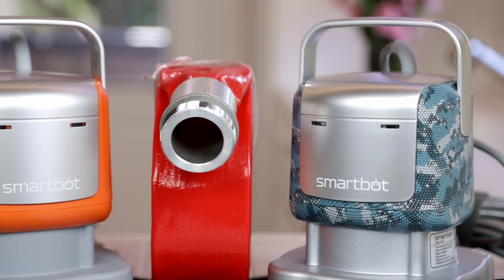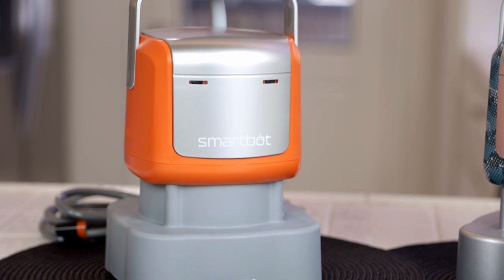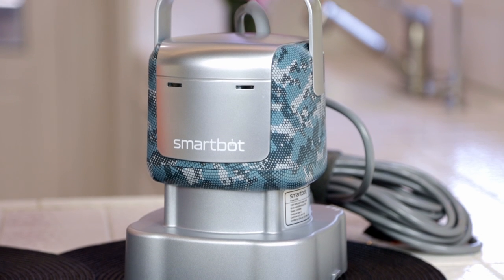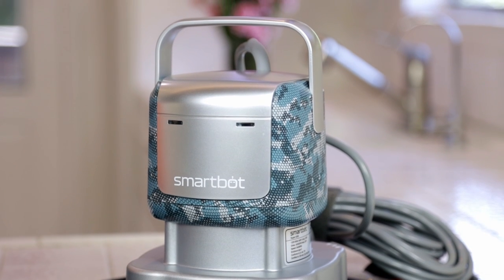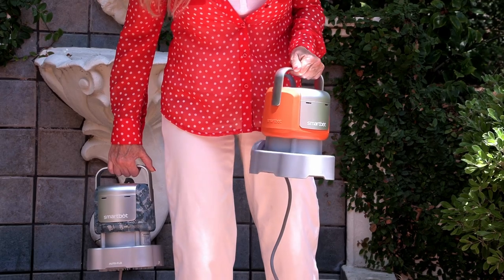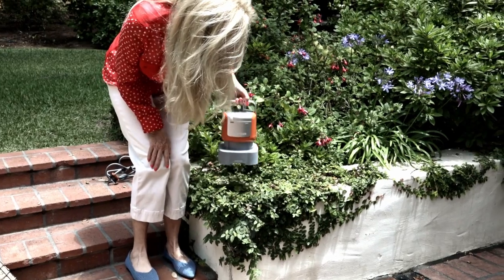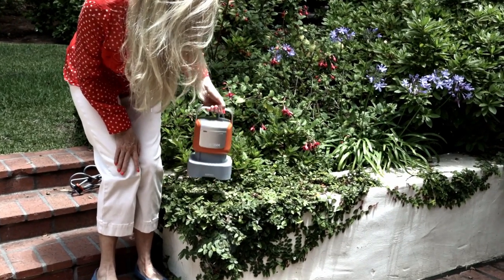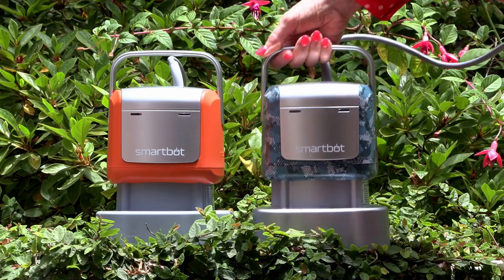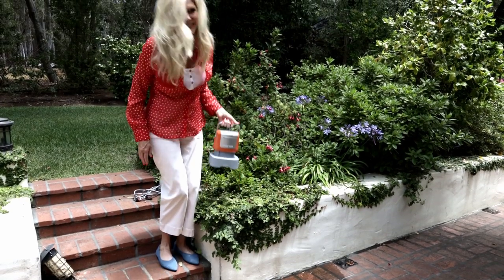That camo gray model is the SmartBot Super 4200, and that orange model is the SmartBot Robust 2800. What a great design — what an Iron Man concept. So handy, attractive, and easy to use. Because of its small size it's so easy to take from the yard to the garden to the basement. At just over 13 pounds, even I don't get tired picking it up. I think every home and garden would have a real need for a SmartBot — this is a pump even I can handle.